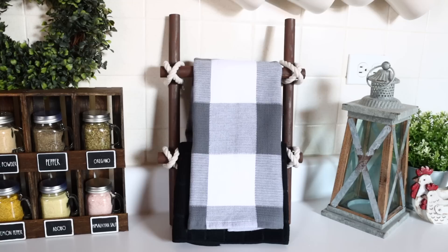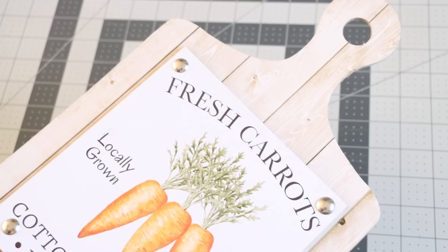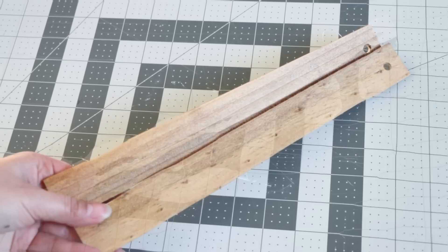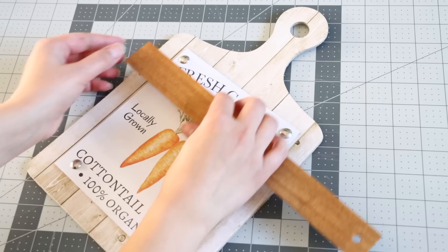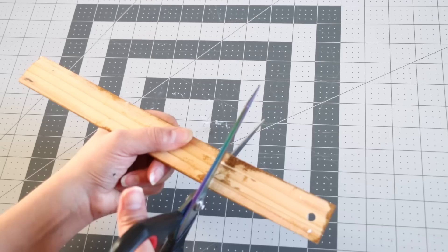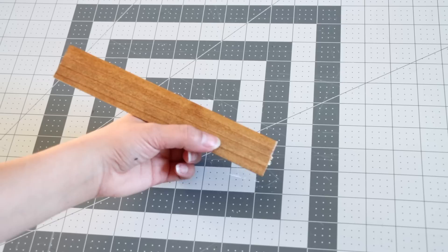Our next project uses one of these decorative cutting boards — you can also get an actual cutting board from Dollar Tree if you can't find the decorative one. I took some Dollar Tree rulers, removed the little stickers with the inch markings, and stained them using Varithane stain in early American. I then placed the rulers on top of the cutting board and cut both down to fit the width. Dollar Tree ruler wood is very thin so I just used sharp scissors — just cut slowly so the wood doesn't split.